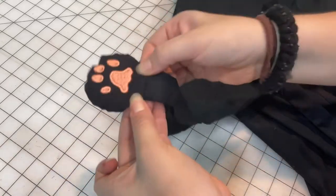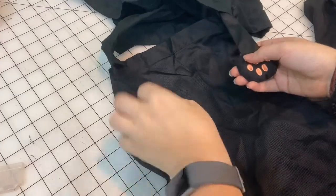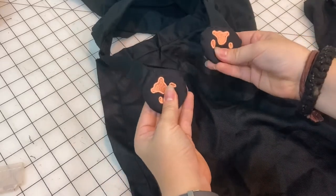It's going to look so cute. Look at them — you're so cute! It's fluffy.